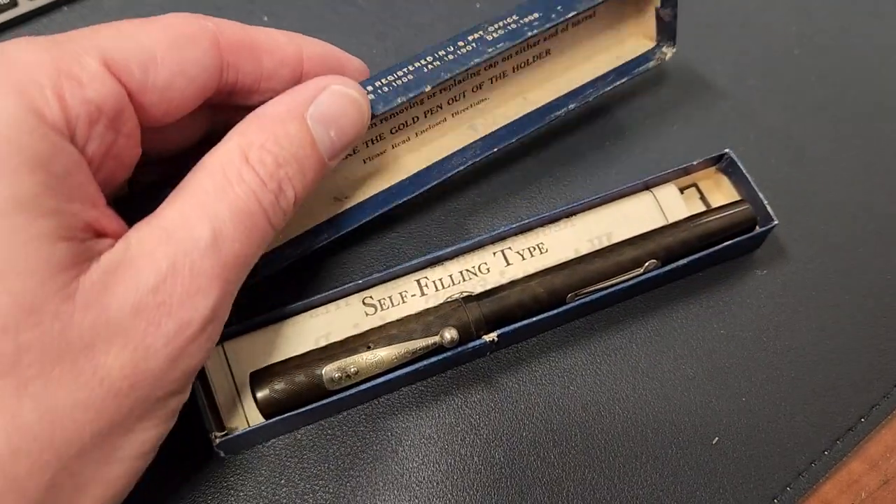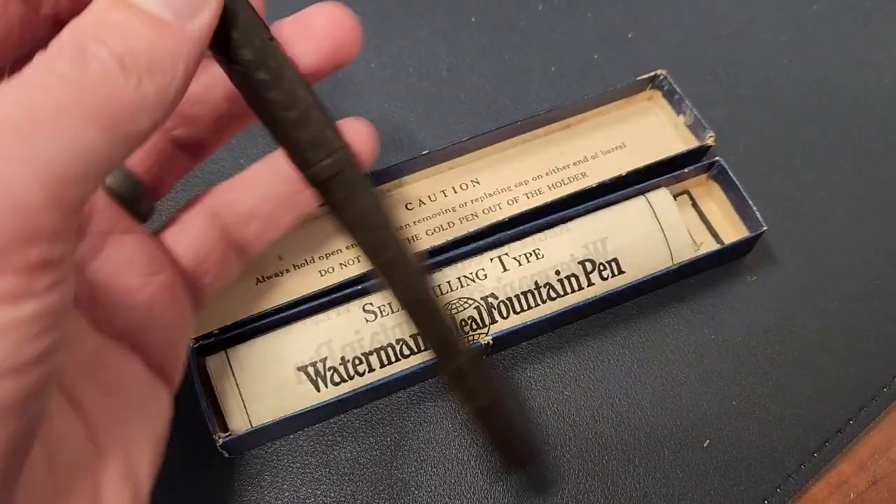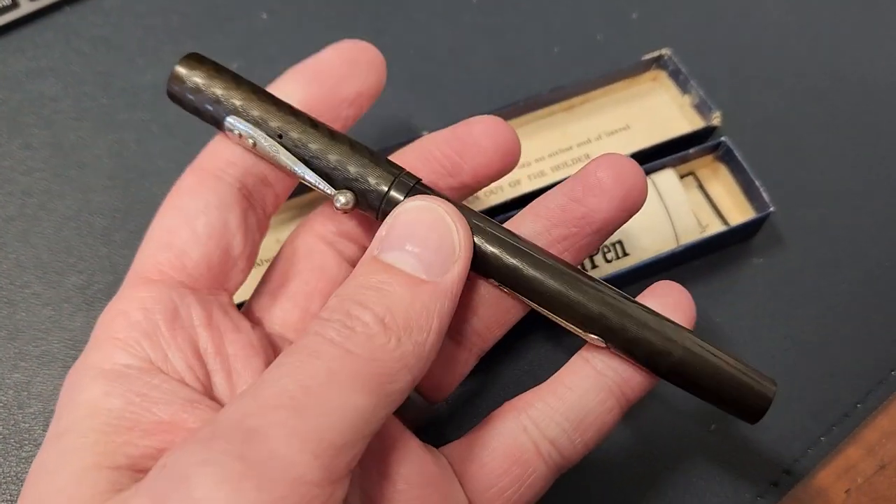That's going to help you a lot in some of the next steps of the process. If you have vintage pens — much older, 20 years plus — I recommend you check out Richard Binder's website at richardspens.com, no affiliation. It's just a wealth of information on pen history, terminology, and identifying vintage pens.